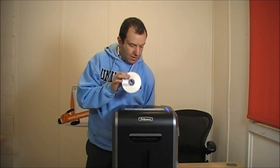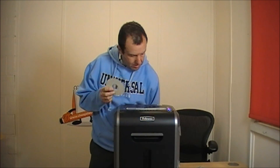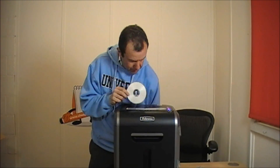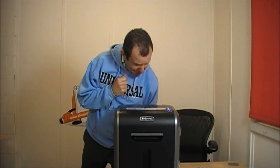This is a CD. Now if you want to destroy your CDs and you have data on them, then this appliance should do the job. Let's see what happens. Blimey — incredible! That was really good.